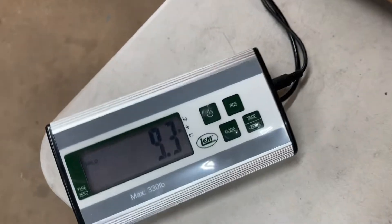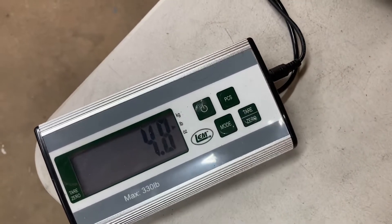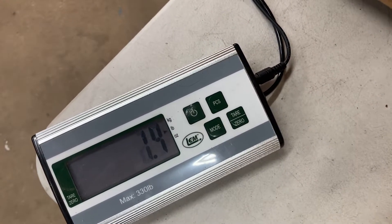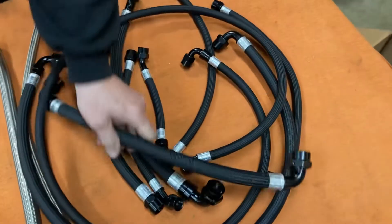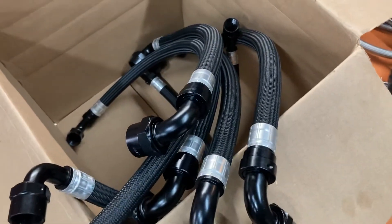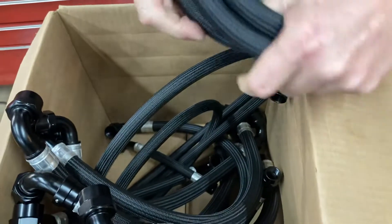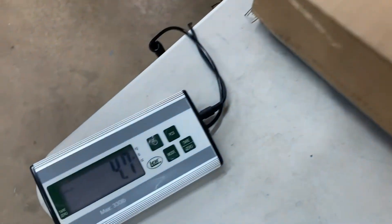So his old rubber hoses came in at 9.3 pounds. We'll now drop the new hoses on — same number of hoses, same sizes across the board. The other ones, you were never going to bend a dash 10 hose like that with the old rubber stuff — it wasn't going to happen even when it was new. All the new hoses come in at 4.7 pounds — not quite half the weight, but fairly close to half.